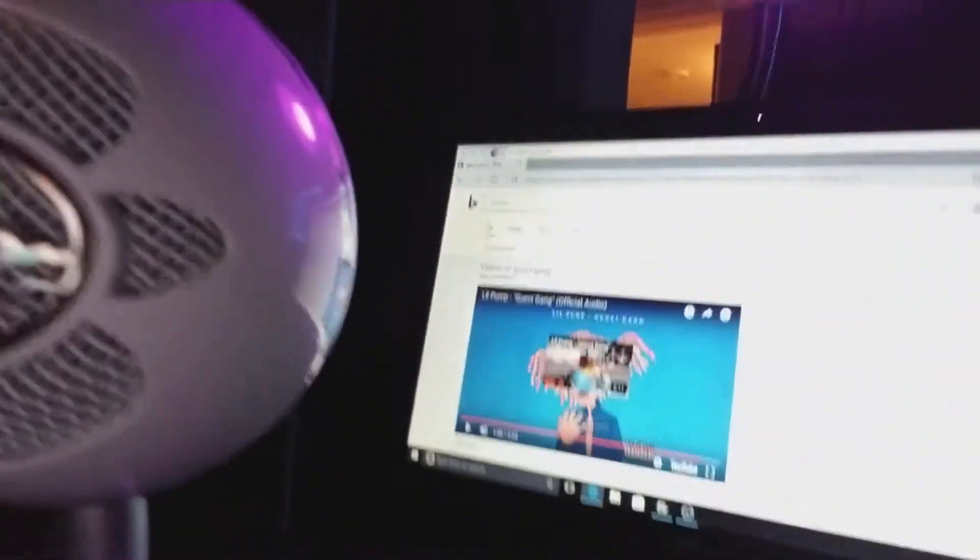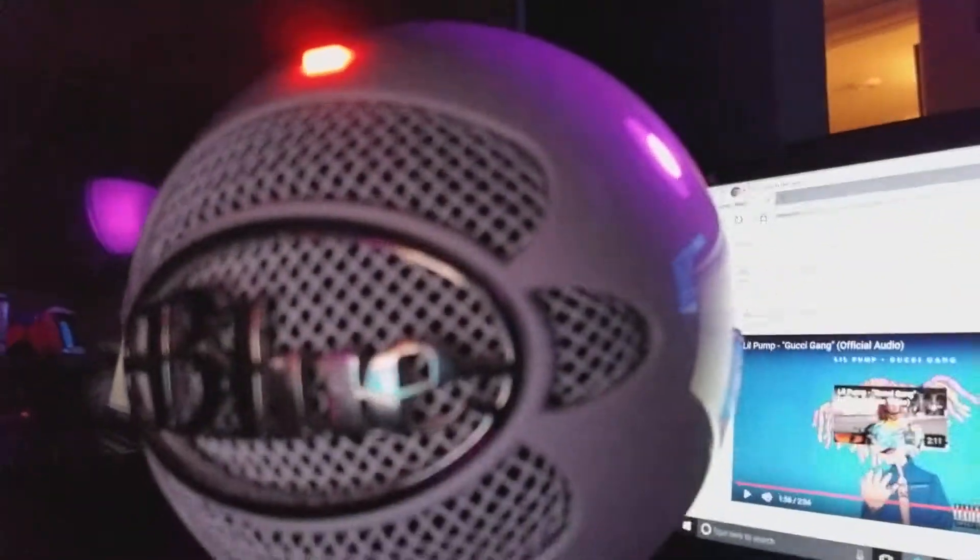Whatever else I have is a laptop. Watch, I'll show you all this together. I have a laptop, then the Snowball mic, then the mouse, and I have the SteelSeries mouse pad.